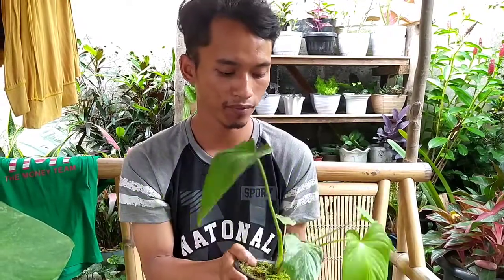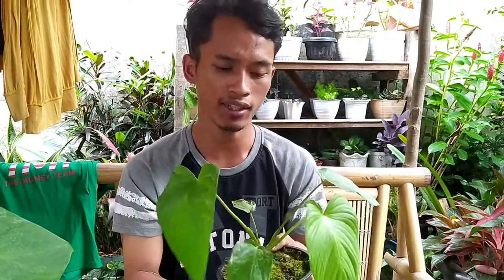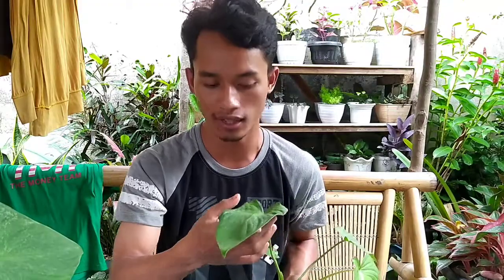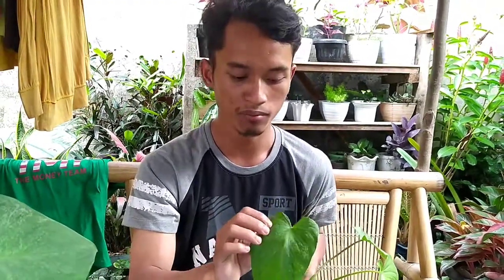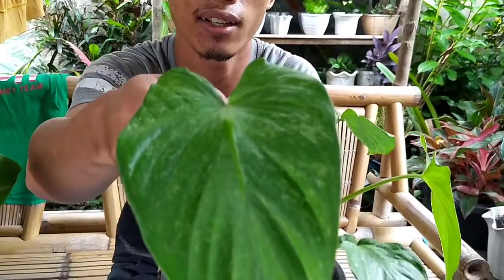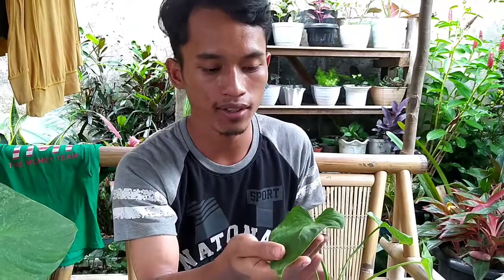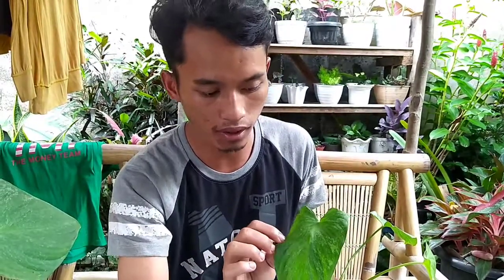Untuk Homalomena ini, ini yang jenis mutasi ya, yang mengalami mutasi genetik — mutasi variegata. Kalau yang normal punya warna hijau. Beda dengan yang variegata. Yang variegata itu punya warna yang spesial. Ada yang warnanya kuning, ada juga yang warnanya putih. Tapi yang ini silver-silveran, brushed, warna varigatanya merata, dan ini stabil sampai ke daun baru.